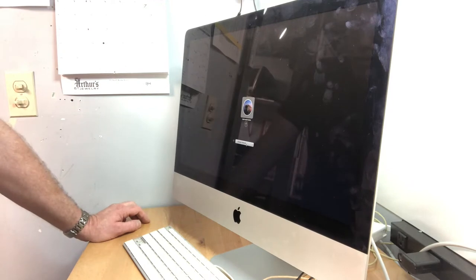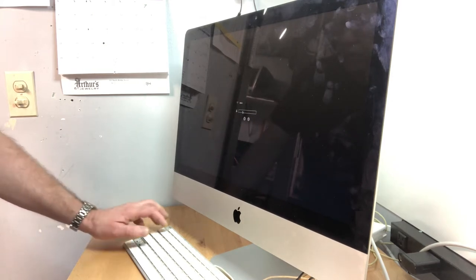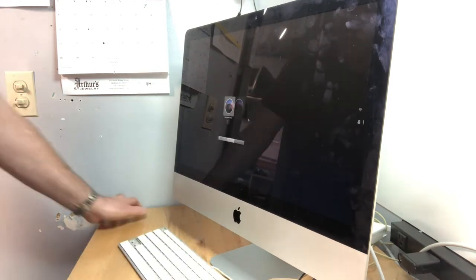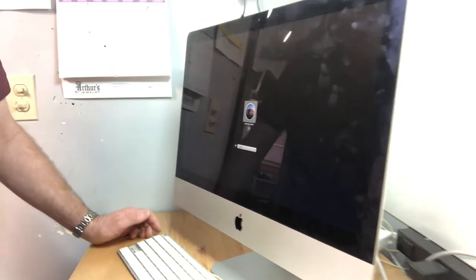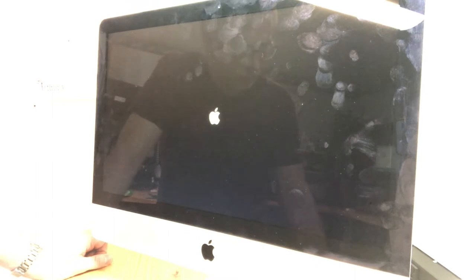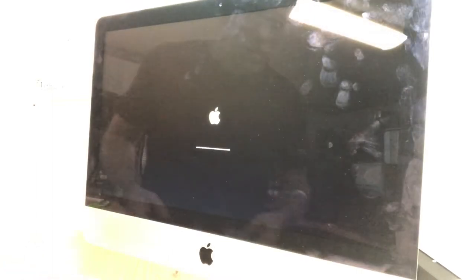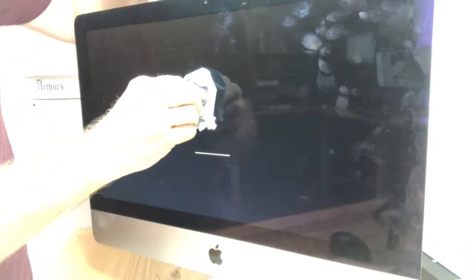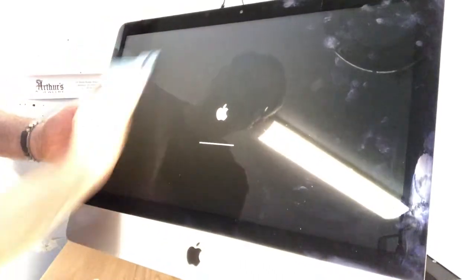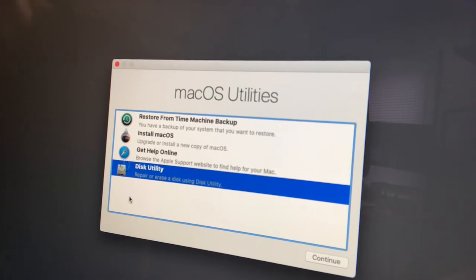We can choose our network, so the first thing we're going to do is come down here and pick a Wi-Fi network in my shop, put in the passcode, and connect. It comes right back to the same screen. We'll click the arrow to continue. The flash drive boots up and you get this screen that says macOS Utilities. Before we can install the operating system, we need to partition the hard drive.